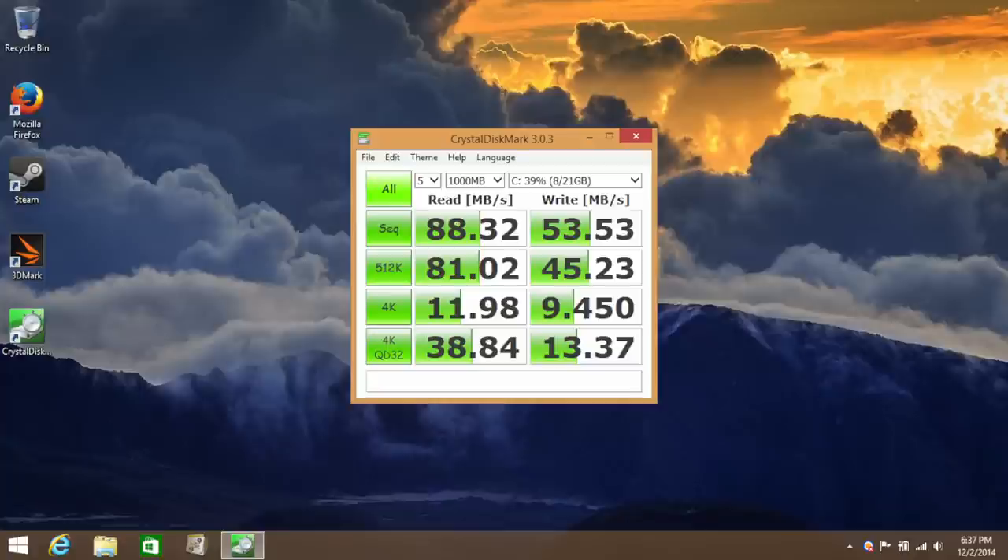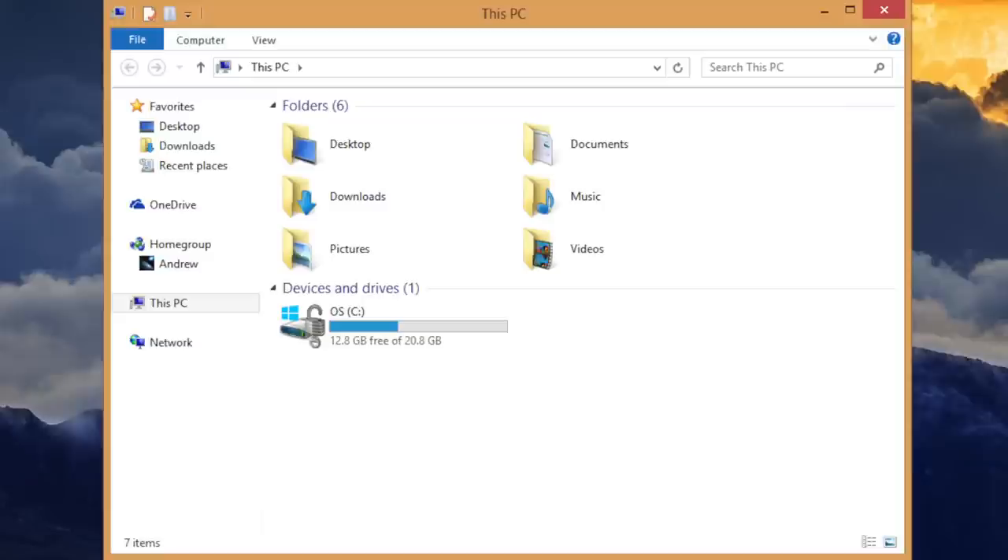Testing the 32 GB eMMC flash storage: sequential read speed was 88.32 MB/s and sequential write speed was 53.53 MB/s. These speeds did not match the HP Stream 11, which was roughly double the performance. That said, this flash storage is still slightly faster than a traditional 5400 RPM hard drive.